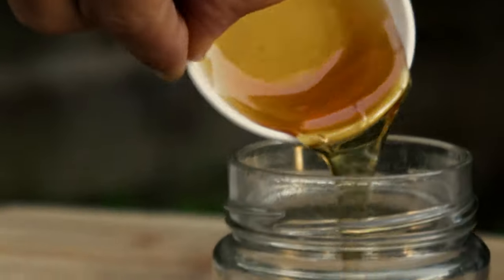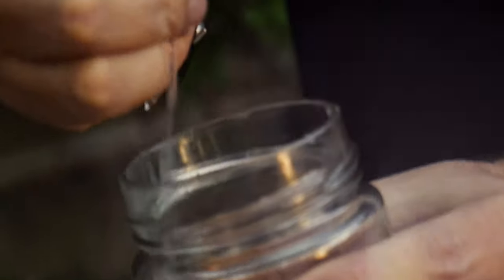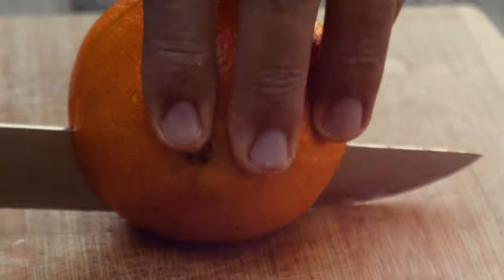We're gonna grill it and do a mango salsa on top of it today. So we're gonna make the vinaigrette first, which is gonna be honey, olive oil, salt, pepper, lemon juice, lime juice, and orange juice.